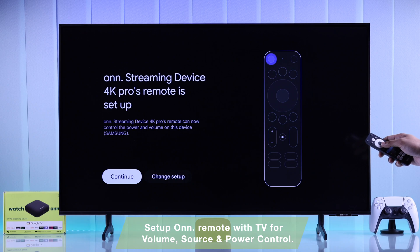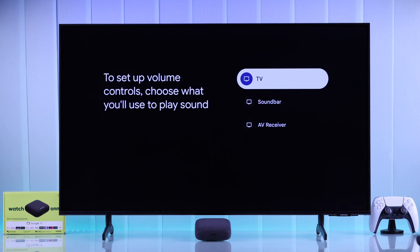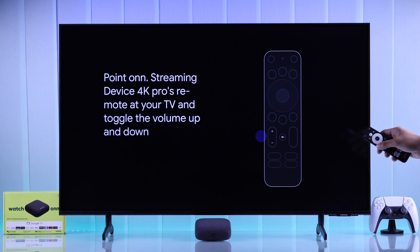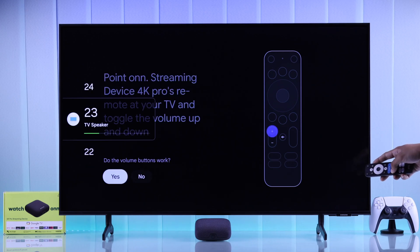This part is very important. If you want to control your TV's volume and power using your On4K remote, select the device that your streaming player's HDMI is connected to — in our case, it's a TV. Choose your brand. As you'll hear music, make sure your TV's volume is up, then try increasing or decreasing the volume. If it doesn't work, press No and try again. Ours worked after the second try, so we pressed Yes.